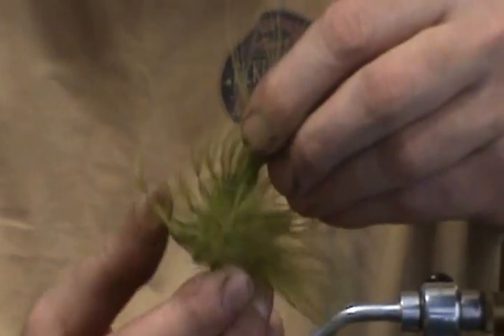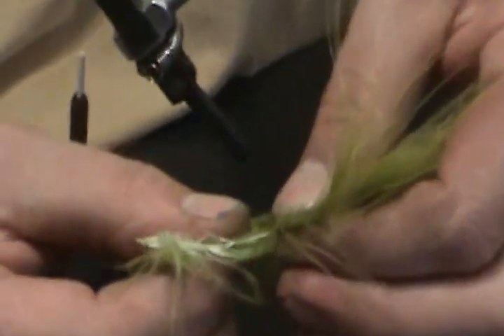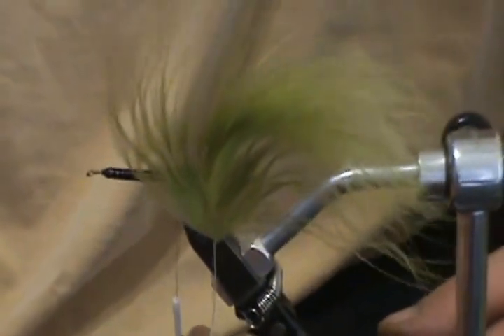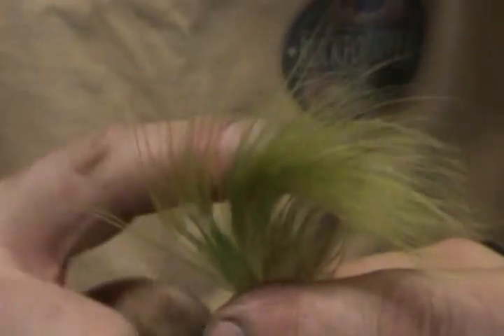We're going to tie in some marabou. I'm going to take this feather and come down to the fluffy stuff at the bottom, hold it in my hand, and strip this stuff off the stem — just like that. What I'm left with is a feather that looks like this. The reason I do that is because I don't want all that fluffy stuff in one big fat hunk. I want to get to the stuff from here and above. If I stripped too far I'd be down to just a couple of sprigs, and we want a decent tail — but not a big fat mess on the end of the hook. That's why I stripped the marabou down about that far.